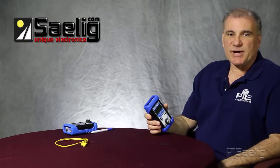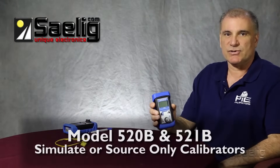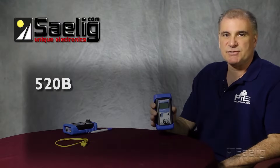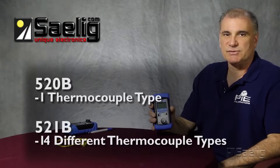We have four calibrators in the thermocouple only line. The 520B and 521B are simulate or source-only calibrators. The 520B is set up for one thermocouple type only, while the 521B is set up for 14 different thermocouples.